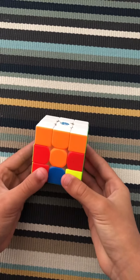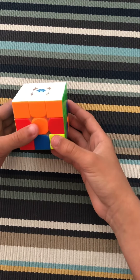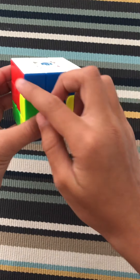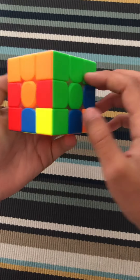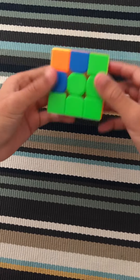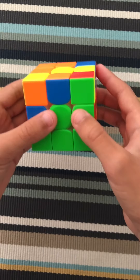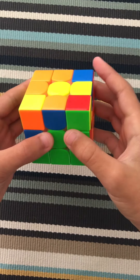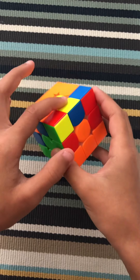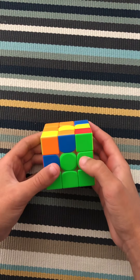Now what you're going to want to do is solve the middle layer. In order to solve the middle, make sure that everything is still in place — this whole area is intact and these are matching. So you're going to want to find an edge piece on the top that does not have yellow on it. If there isn't any, I'll show you how to fix that at the end.